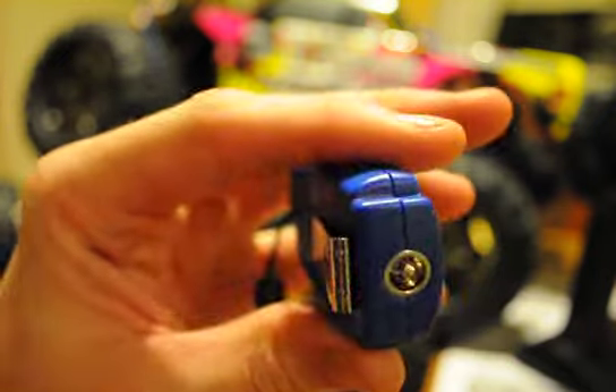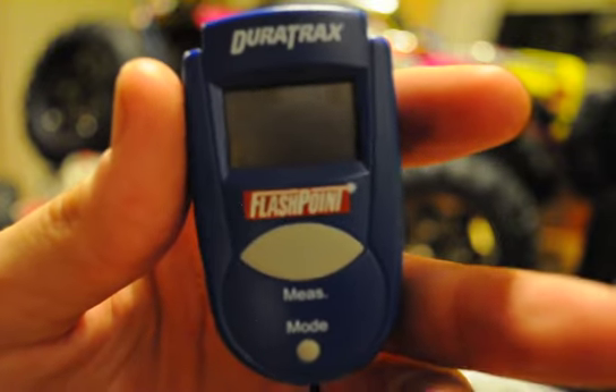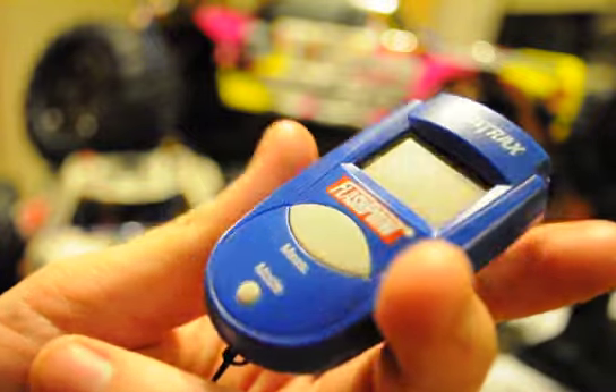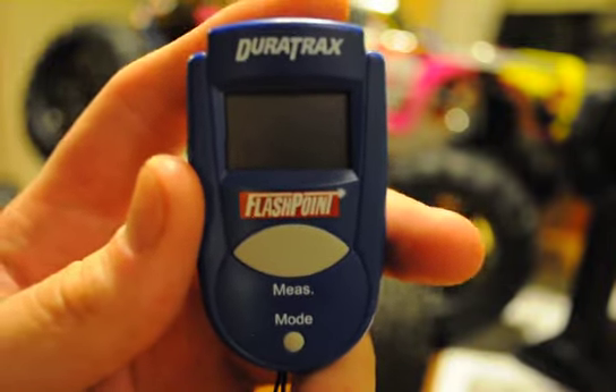Moving on to what you need — HPI claims you only need fuel, a glow plug igniter charger, and one of these. But if you don't have a temp gauge, you're really not going to have a good running truck. I know that sounds like a little much, but if you want a truck that's going to run healthy, strong, and last, you're going to want this. It's 26 bucks and it's just nice. You do need one of these if you want to make your truck last and run good. Monitoring temperature is a big factor in this hobby.